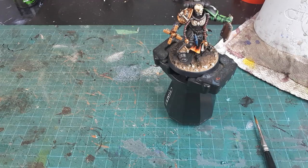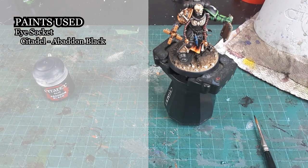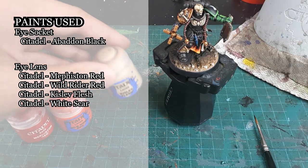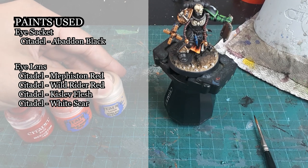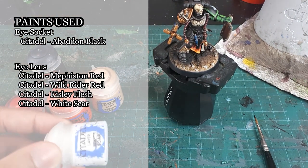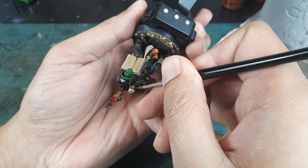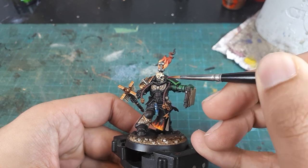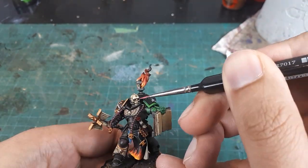The eyes of the chaplain are going to be red. To maximize the effect, the first step is to paint the inside of the eye sockets in Abaddon Black. The colors used will be Mephiston Red, layered with Wild Rider Red, and for the brightest spots of the eye lens gradation, Kislev Flesh. I'll then add in some White Scar for the very brightest points. Small details like lenses and eyes require an extremely subtle application of paint, so be sure to have the minimally required amount of paint loaded on your brush. Unlike digital painting, there are no undos here.